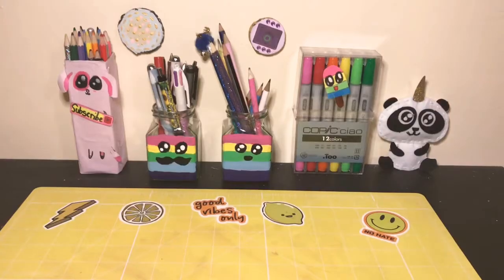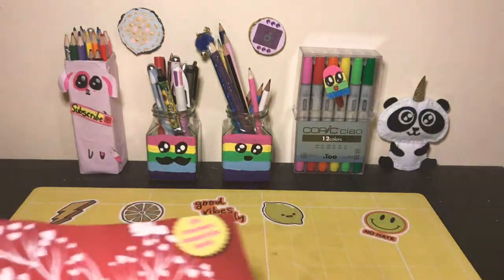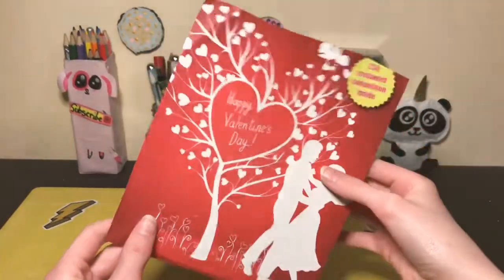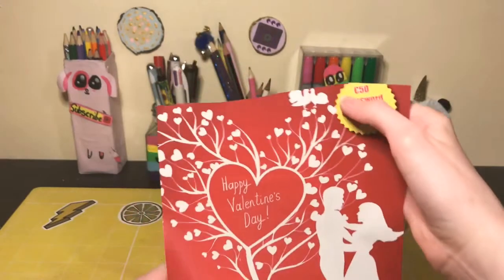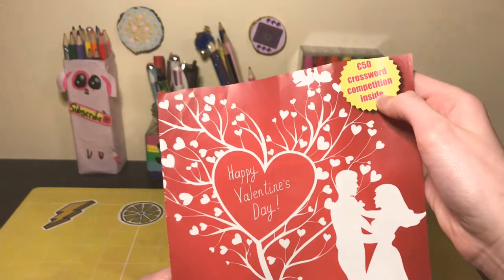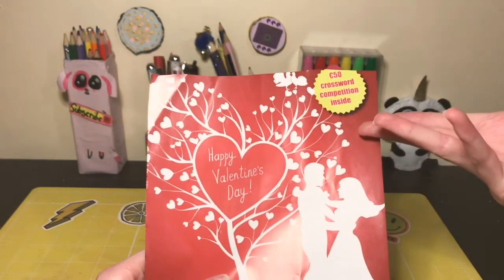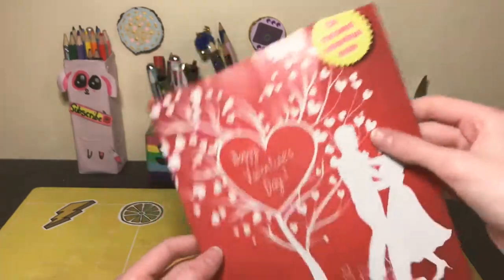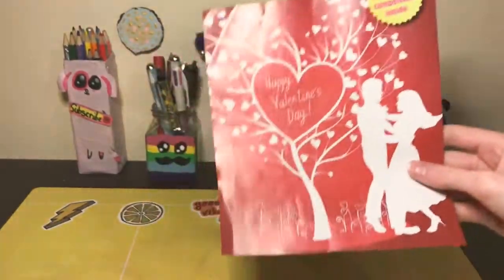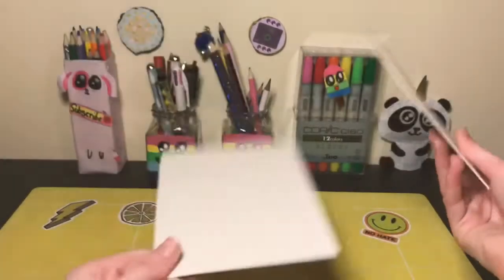Hope you like it! So for the first DIY, you're gonna need some kind of red image — you can find that in a magazine or something. Funny story, I won a crossword competition and they got my name wrong; they said Kathy instead of Katie. You also need some cardboard or just another piece of paper.